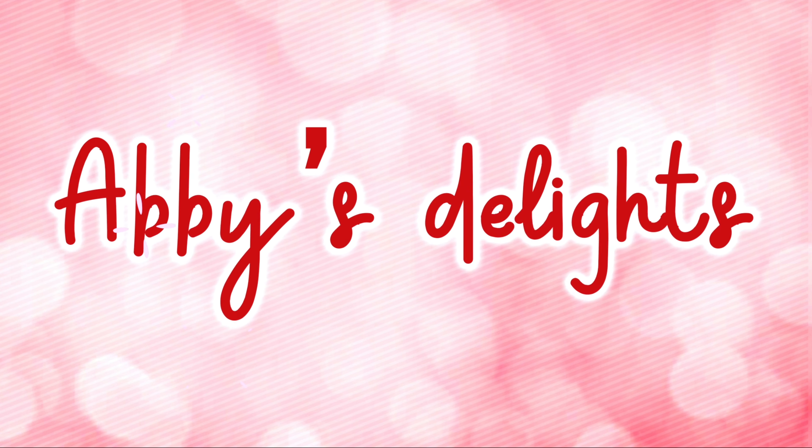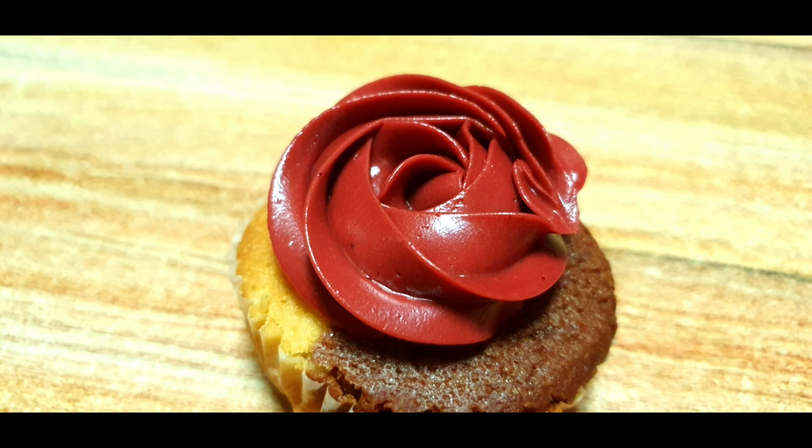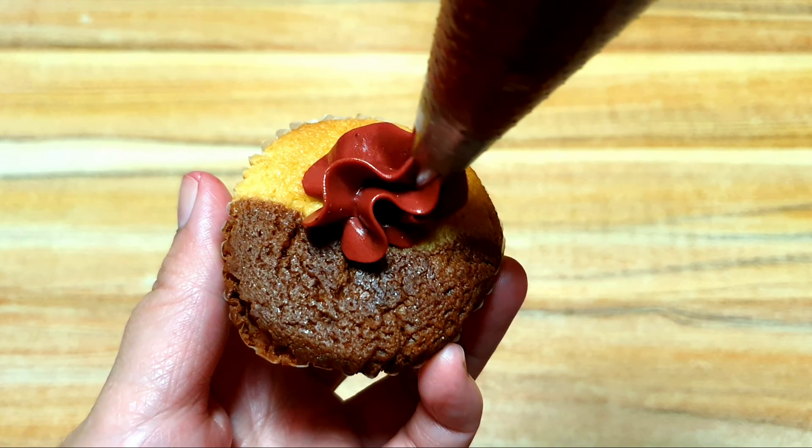Hello everyone! Welcome to my channel, Abis Delights! In today's video, I am going to show you how to pipe on cupcakes using the 1M tip. We just need cupcakes, buttercream, a piping bag, and of course, the 1M piping tip.